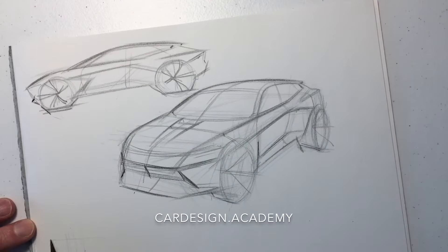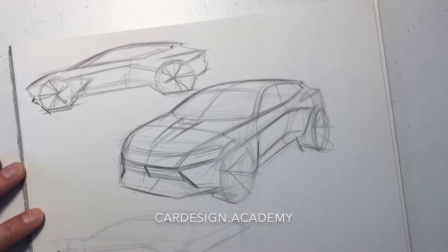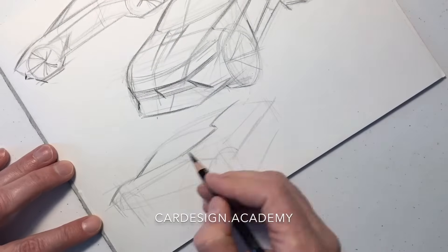Now we're going to do a rear three-quarter view — again trying to capture that same theme, that same design, in a rear three-quarter view, as if we were walking around the vehicle from the side view to the front view to the rear view. We want to make sure that all of the character lines map out in the same place as they do on the side view, using the side view as a guide.